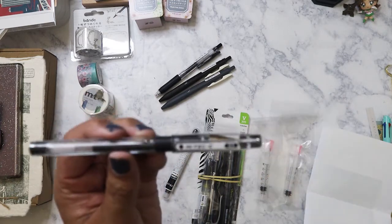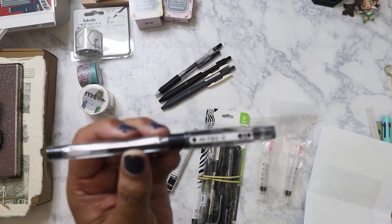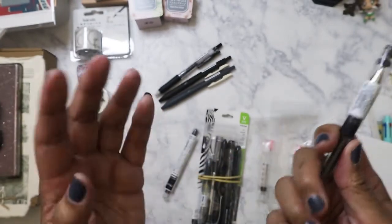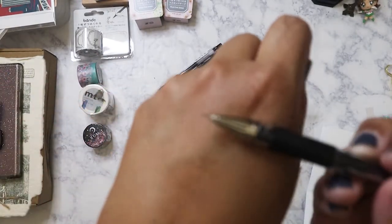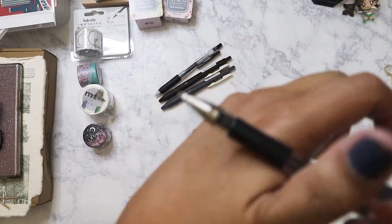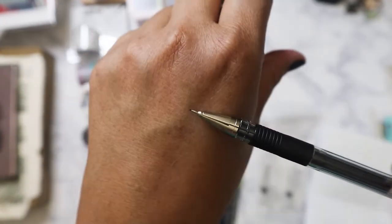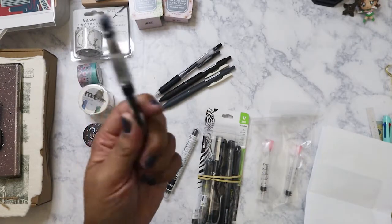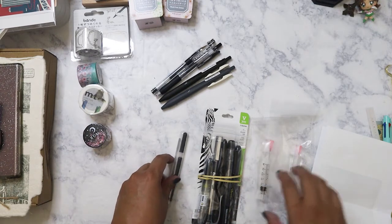I picked up this Pilot Hi-Tech C in 0.3 — I've never really used a 0.3 pen before but I was curious. Holy crap, look at that nib — it's like a needle! I hope it's not going to be too scratchy. I might let my sister have this one too, since she likes 0.5; who knows, she might like 0.3 as well.